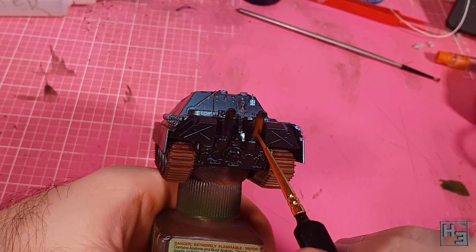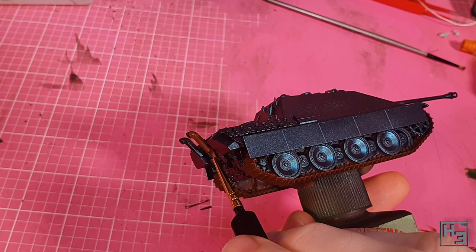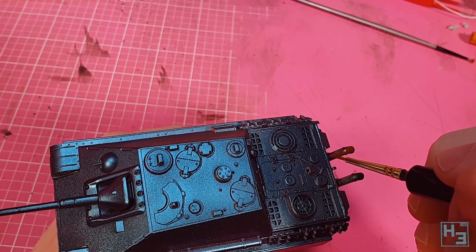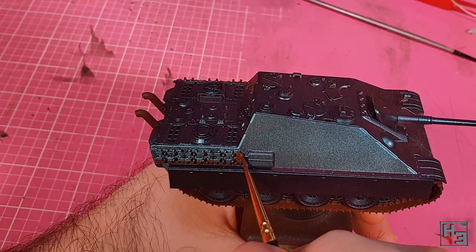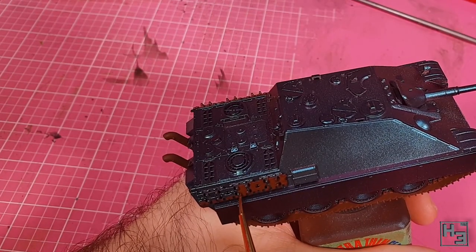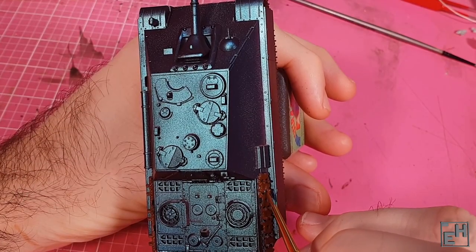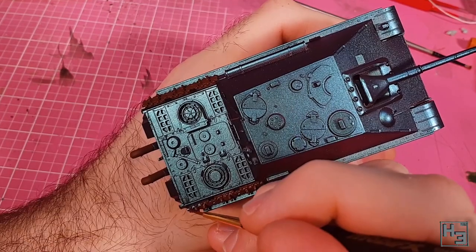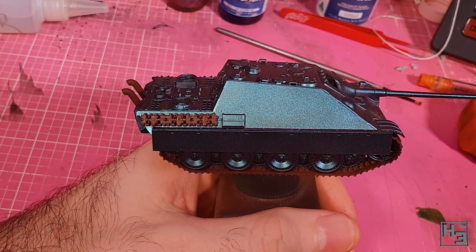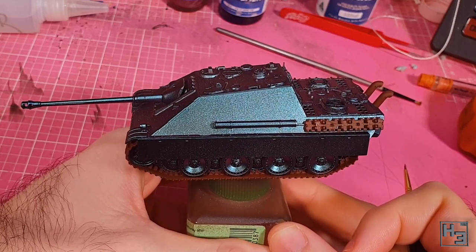I use the same colour to paint the exhausts. I'm going to apply more rusty effects to these later and I'm not really sure they should be rusty, but it's going to add some interest and break up the base colour a bit. Then I paint the spare track links with the same track colour. I almost forgot to do these — spare tracks are sometimes painted over with the hull colour when repainted, but I think it's more interesting to have the colours broken up a bit. You can fix mistakes later so if you get this colour onto the hull I wouldn't worry about it too much.